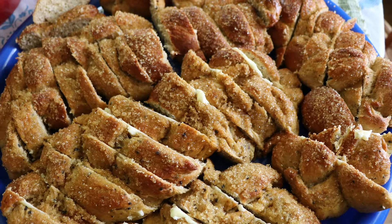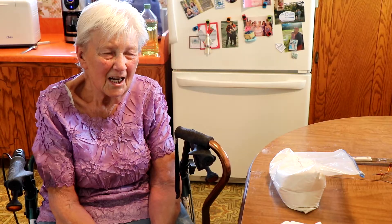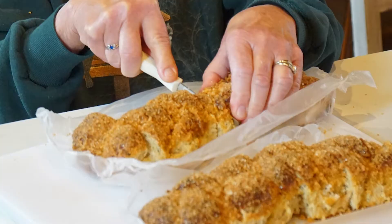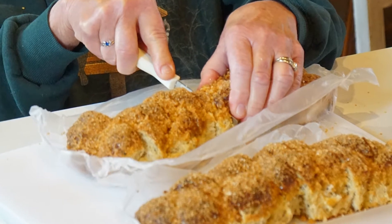Do you usually call it cardamom bread or pula? I do, depending on who we're talking to. For the young people, I call it cardamom bread.